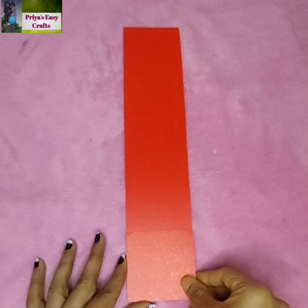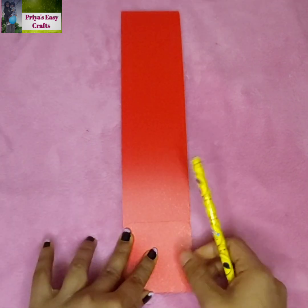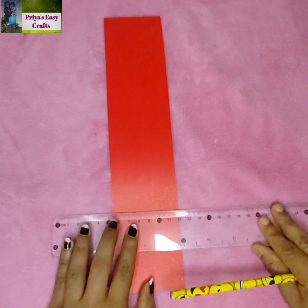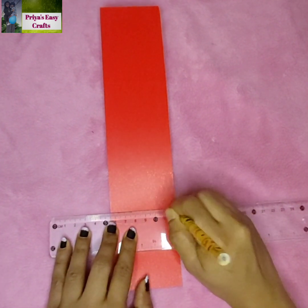Place the square shape sheet at one end of the rectangular sheet and draw a line as shown here. Then draw four lines which are 1 centimeter apart from each other, from the previously marked line.